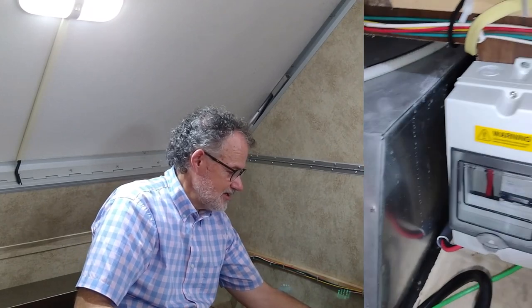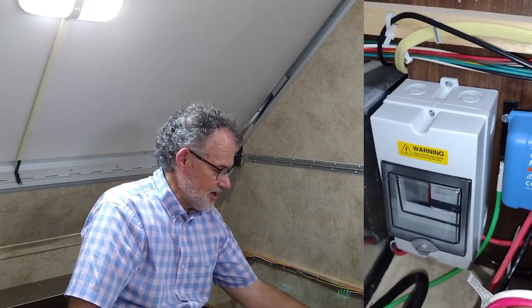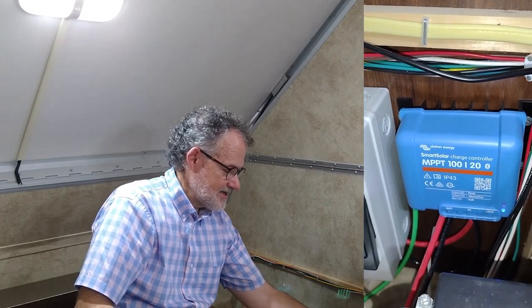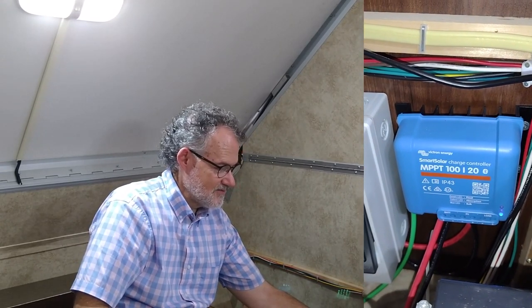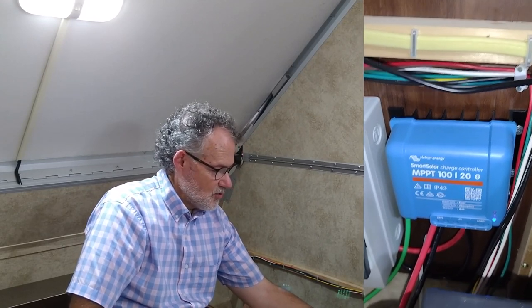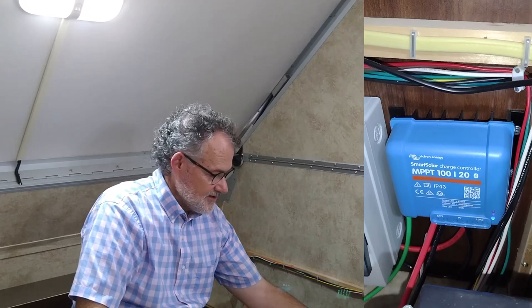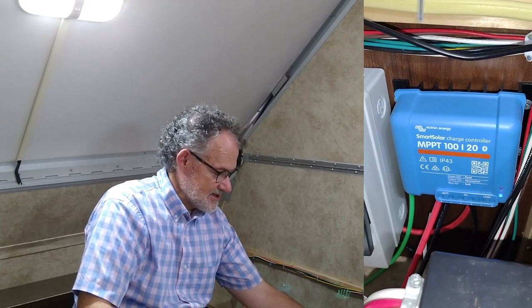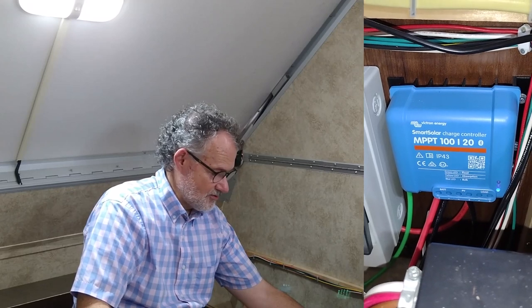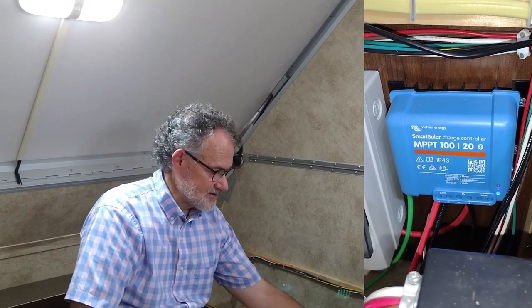The wires come into the breaker, creating an on/off switch for our solar system, and then they feed into the charge controller. This is a Victron Energy SmartSolar MPPT 100/20 controller — one of the least expensive options from Victron for a charge controller, and it's adequate for our little system.